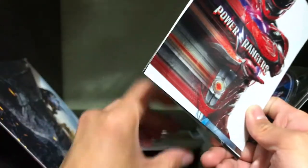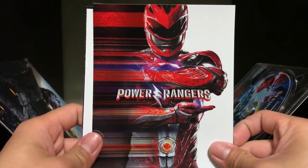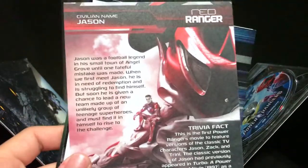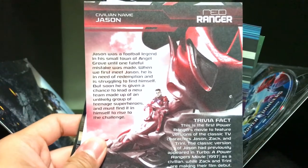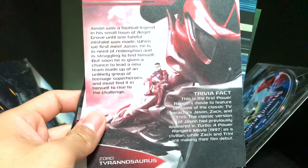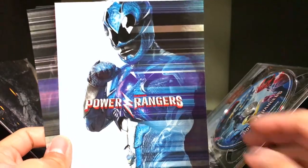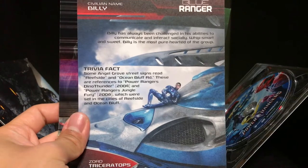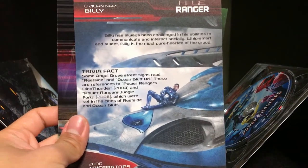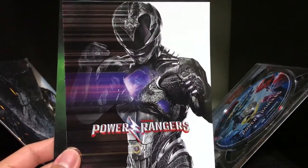Then we have the leader, Jason. And here you go again, so you guys can check this out. Then we got everyone's favorite from the movie — we have Billy Cranston, Blue Ranger.